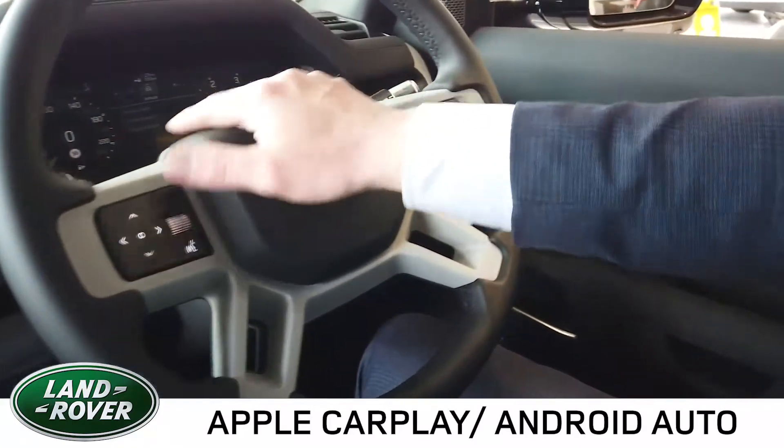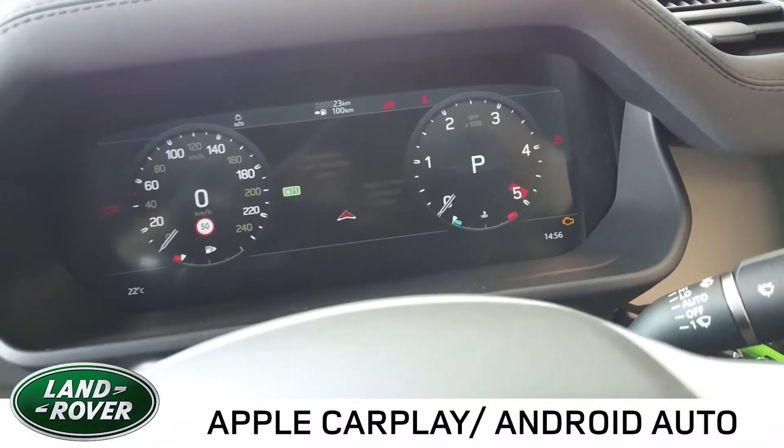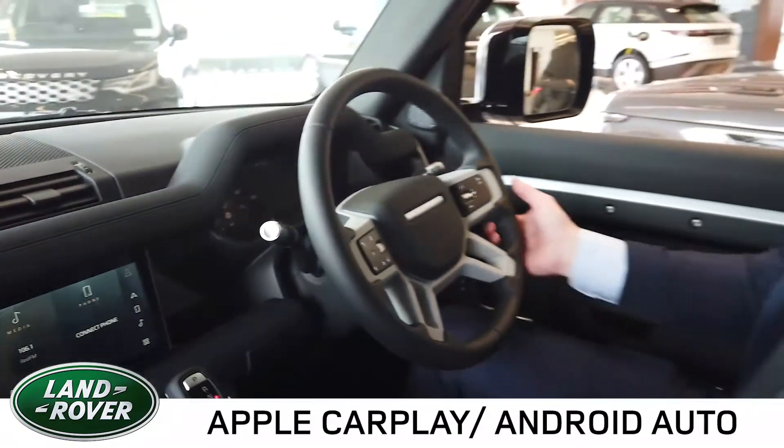We also have a new TFT interactive driver display which is customisable and can be laid out to suit the driver's needs.